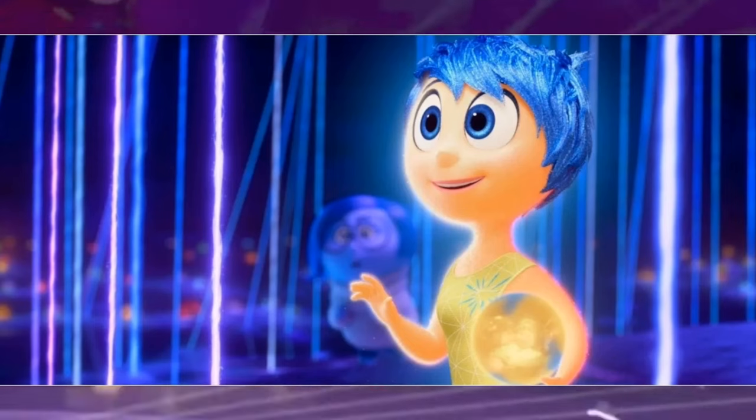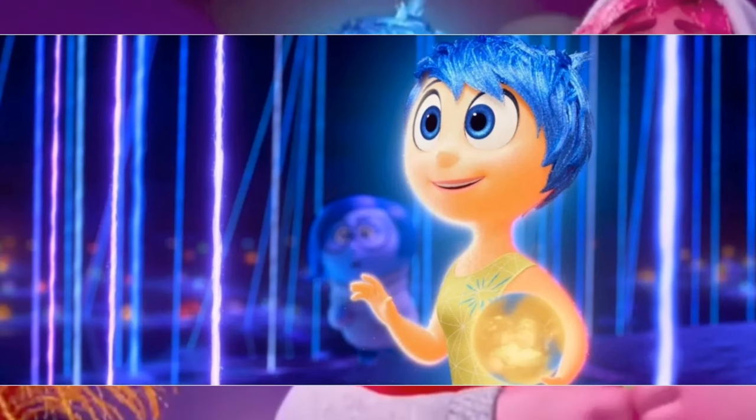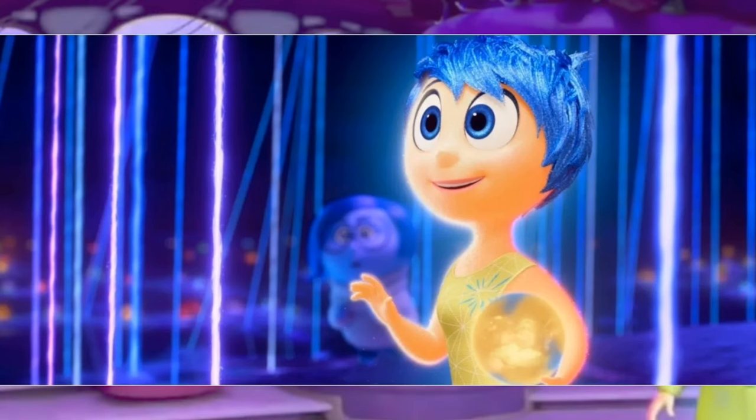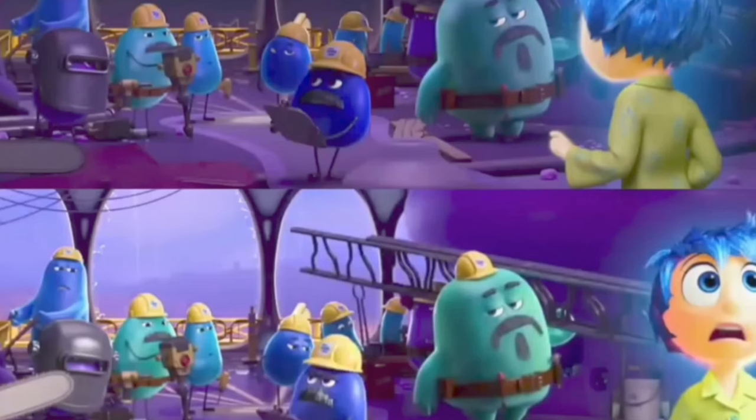The next image shows Joy and Sadness together in a new memory dump area that we saw in the trailer. I like how we got to see all of the different colored memories in the background, and it looks like Joy has a new core memory in her hand.